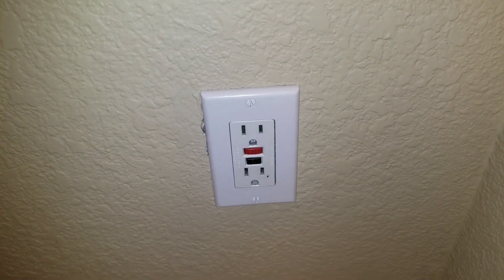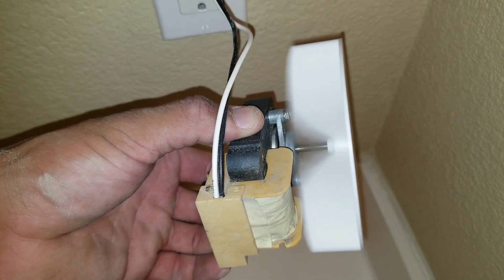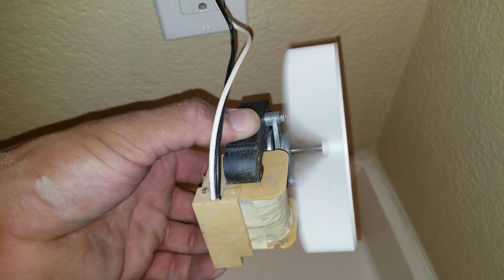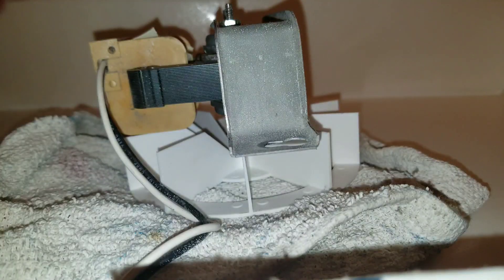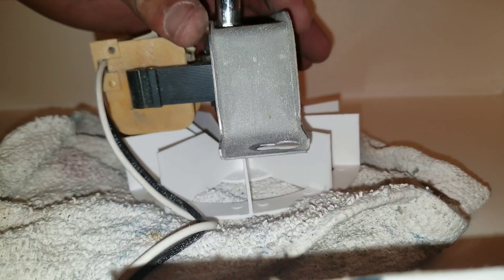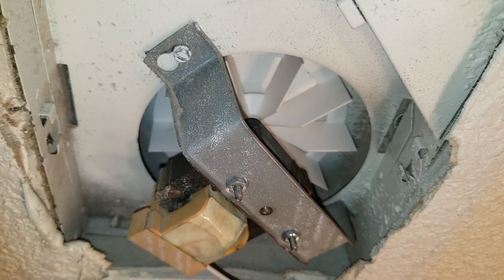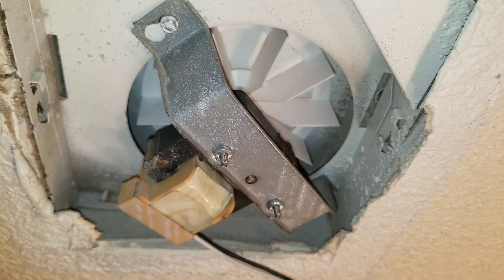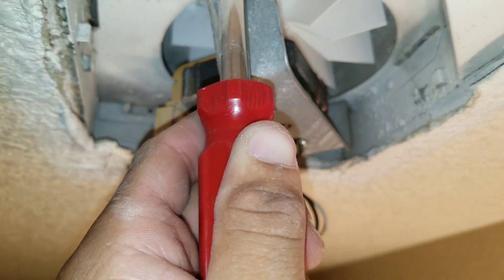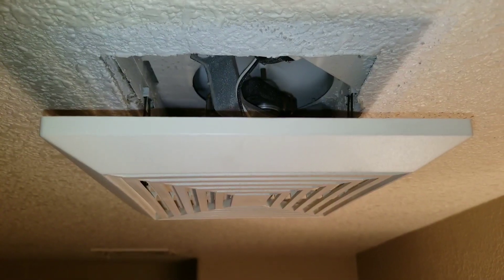Now we're going to plug it in and we'll see if it made a difference. You can see how steady and straight the blade is. We're going to reattach our back brace, attach your exhaust fan to the exhaust assembly, and plug in your exhaust fan.